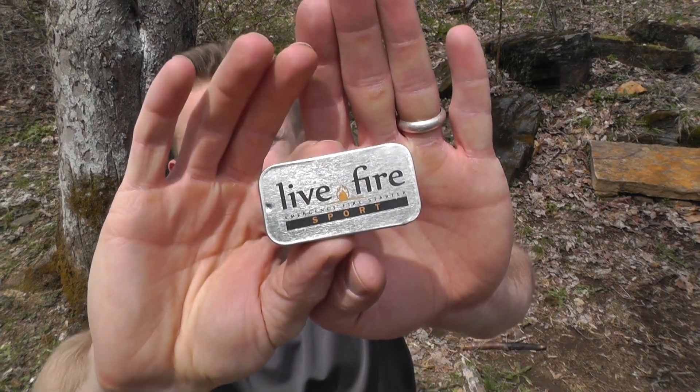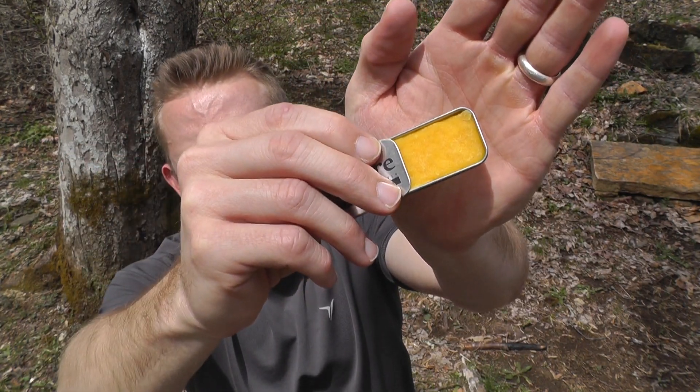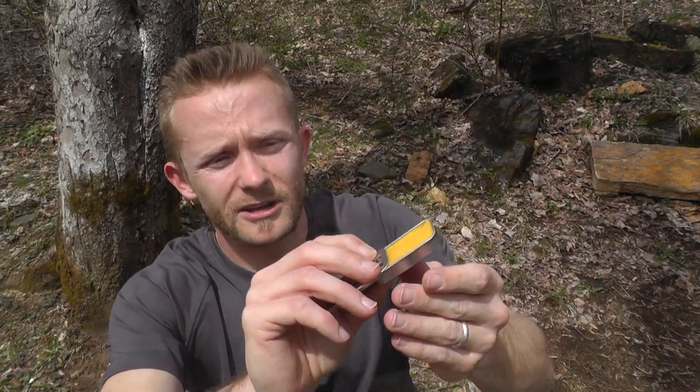Our last little bit of kit here is a Live Fire emergency fire starter — check that out, very cool. It just slides open and there's the actual fire starter itself. You can pull it out and cut off a small chunk, whatever you need. Very very cool, very very lightweight, and I will definitely be carrying this around with me. Thank you very much.